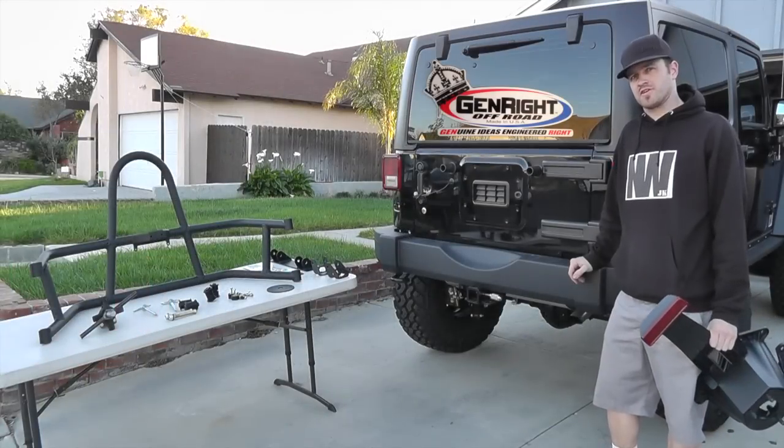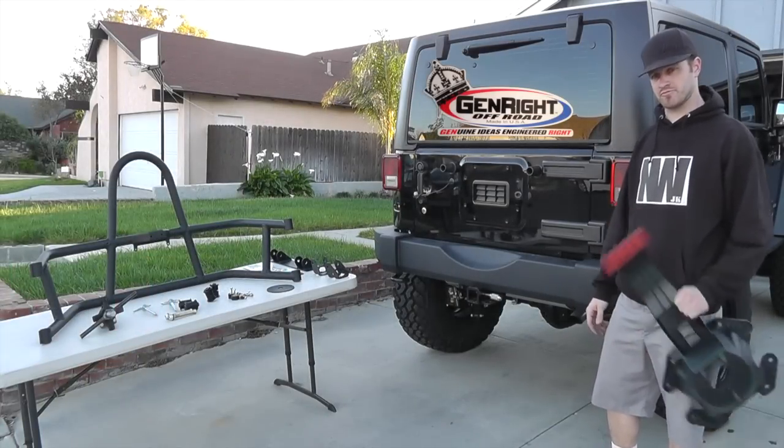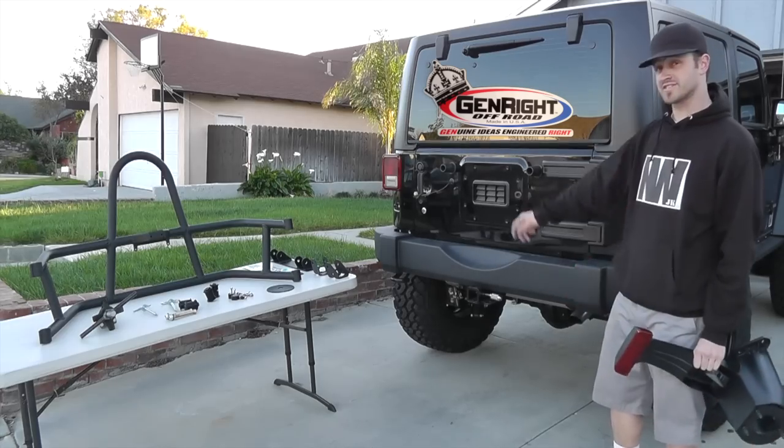In this video I'm going to be installing Genrite's rear swing out tire carrier for the Jeep JK. First you'll have to remove your old tire carrier and your license plate holder.